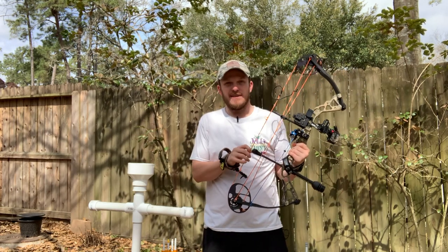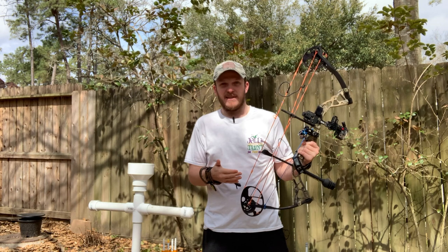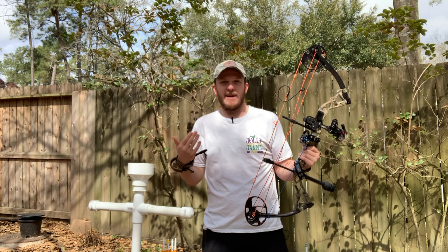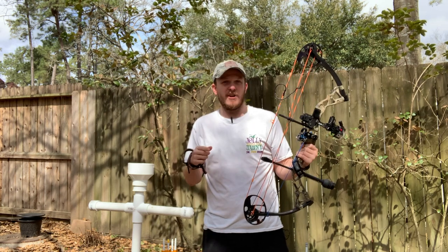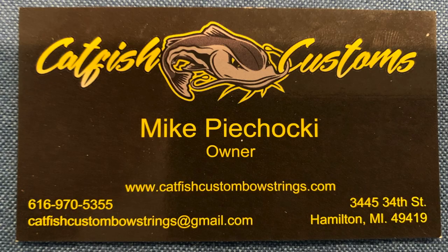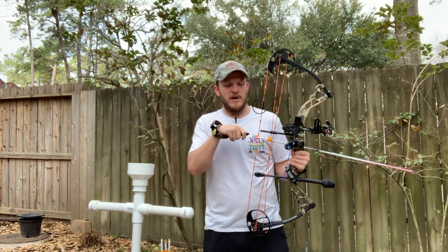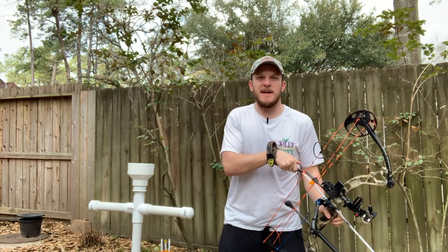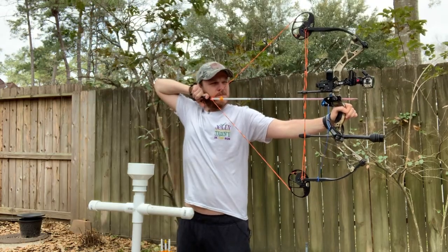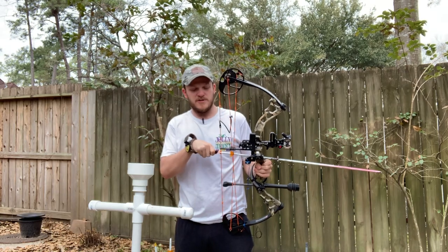Like I mentioned before, I did get these strings from Mike at Catfish Custom Strings. He really helped me out — he made this super easy to pick out which strings I needed, what colors I wanted, and shipped to me quickly. So I can't thank him enough for that. If you are interested in some of his strings, I'll put a link in the description below and I'll throw his business card up on the screen here for you as well. I'm going to take a few more shots. I've gotten the pin sighted in at about 20 yards. I haven't sighted anything beyond that since I can only go out to about 27–28 yards in my backyard. But I will say this bow just shoots so much smoother than it used to with these new strings on it.